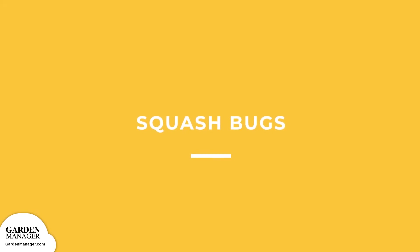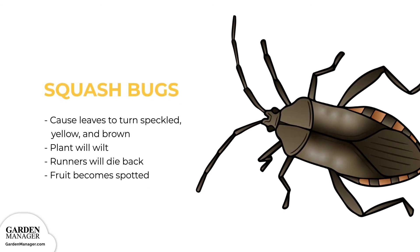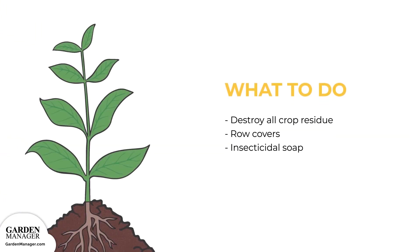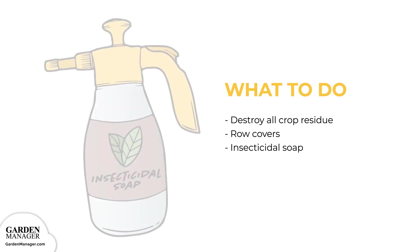Squash bugs: these pests cause leaves to turn speckled, yellow, and brown. Plants affected by squash bugs will wilt, the plant's runners will die back, and the squash fruit can either become spotted or die off entirely. To address squash bugs, destroy all crop residue as soon as possible, either after harvest or after a plant dies. Also, apply row covers when planting, and use insecticidal soap.